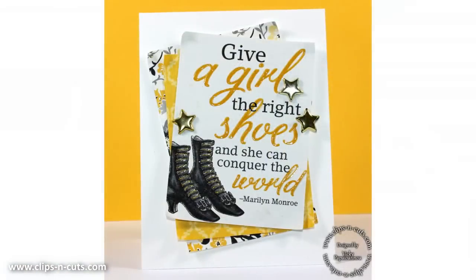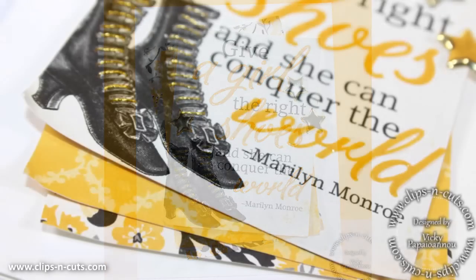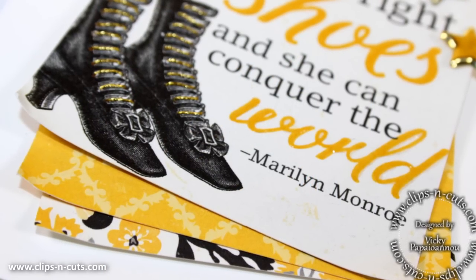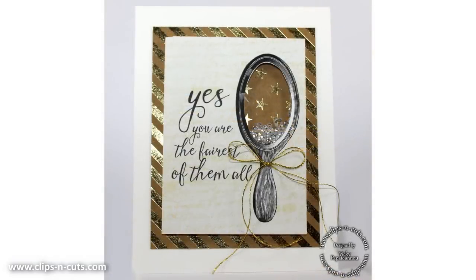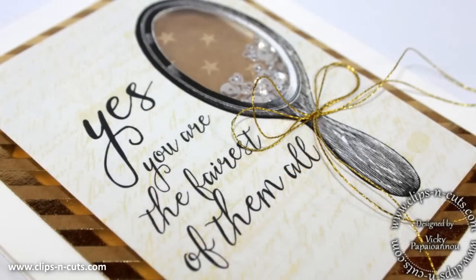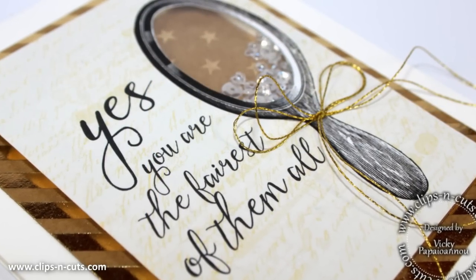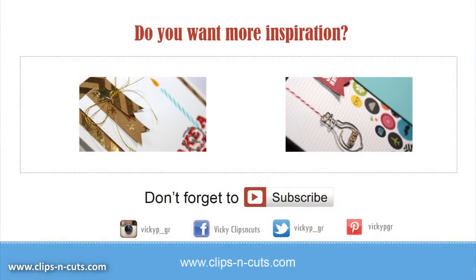And these were the cards for today combining two card kits by Simon Says Stamp — I hope you had fun and got inspired! Here are two more cards to inspire you: the first one is from this month's April card kit by Simon Says Stamp, and the second one is from last year's April card kit. Don't forget to subscribe if you haven't done so already, and thank you for watching.